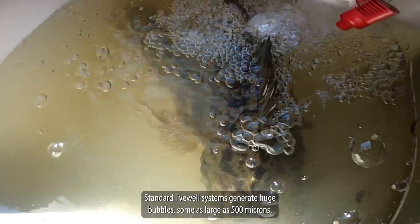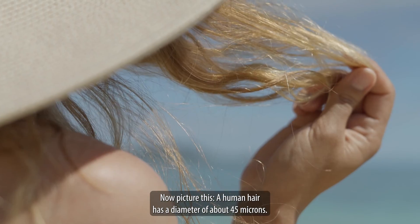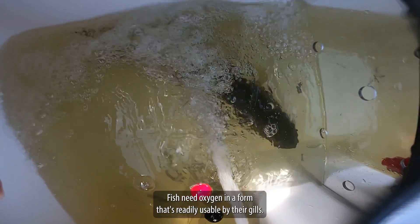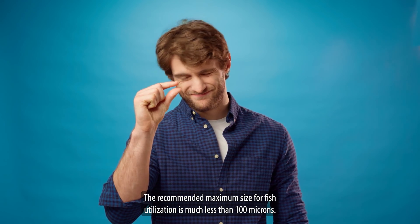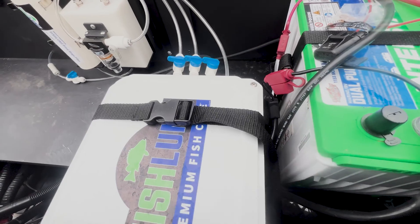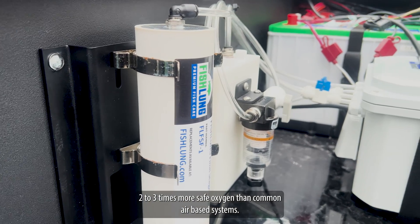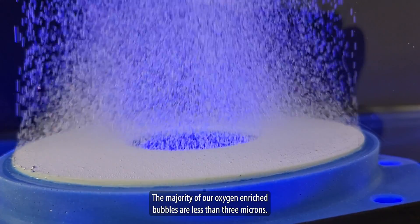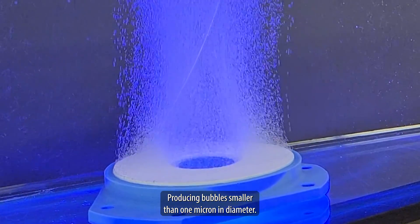Here's the secret: standard live well systems generate huge bubbles, some as large as 500 microns. A human hair has a diameter of about 45 microns. Fish need oxygen in a form that's readily usable by their gills — the recommended maximum size for fish utilization is much less than 100 microns. Fish Lung's patented oxygen-producing process generates two to three times more safe oxygen than common air-based systems. The majority of our oxygen-enriched bubbles are less than 3 microns, and our nanobubble stone produces bubbles smaller than 1 micron in diameter.